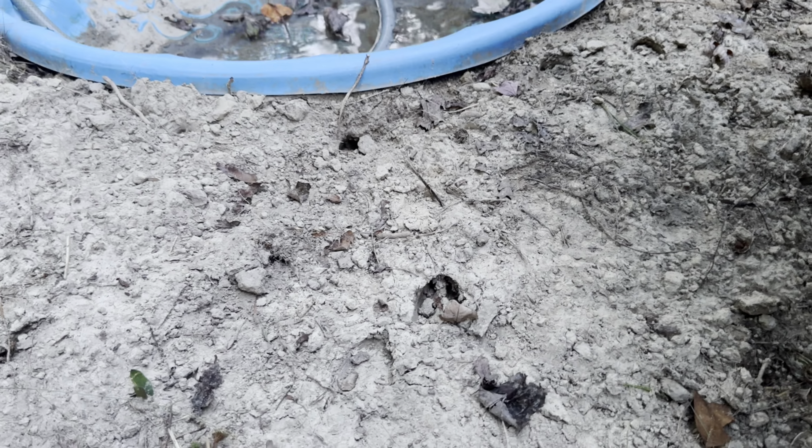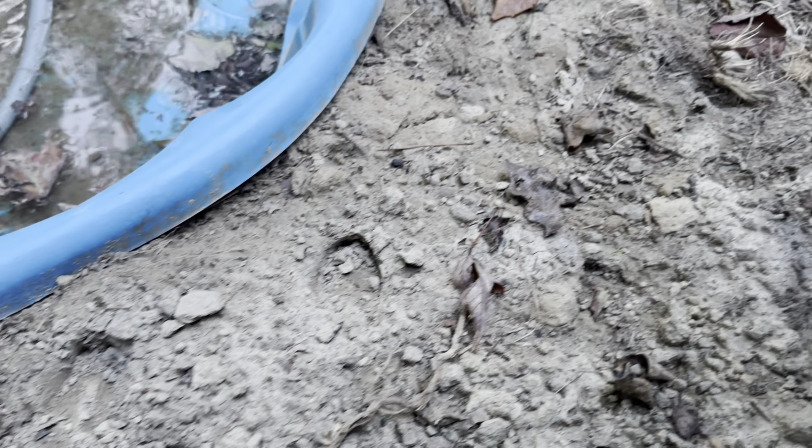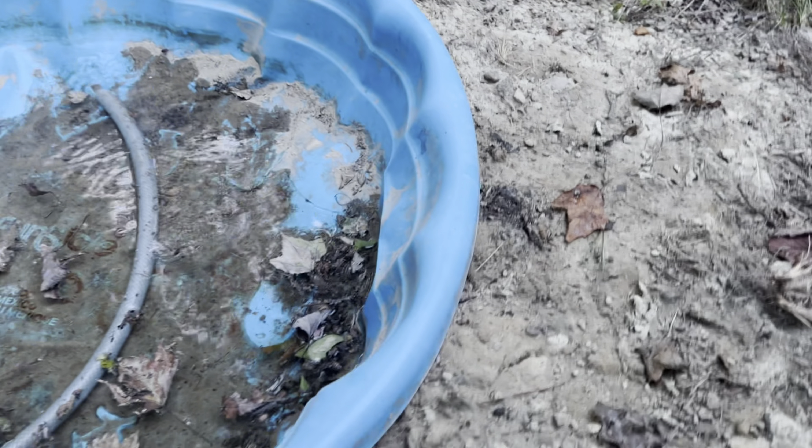Just to kind of show you, you can see all the tracks right along the edge where everybody's coming to get them a drink.